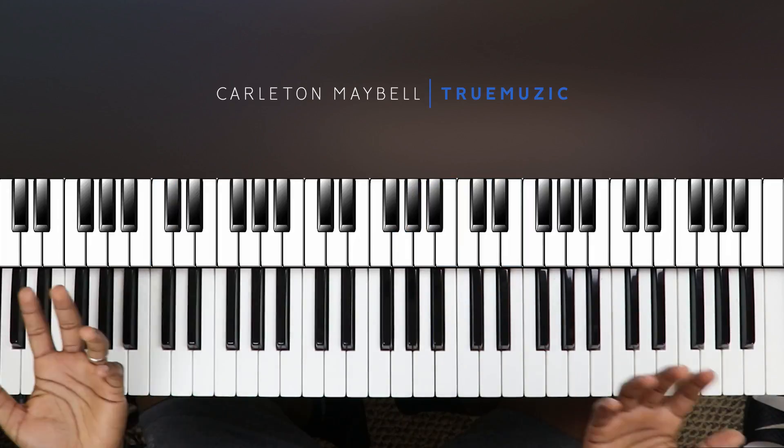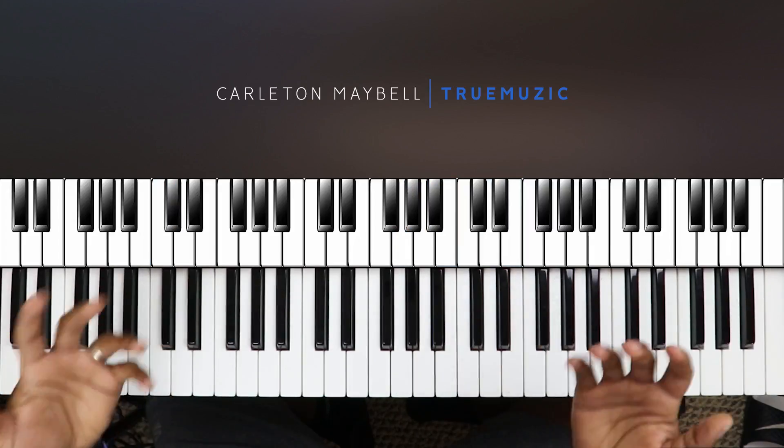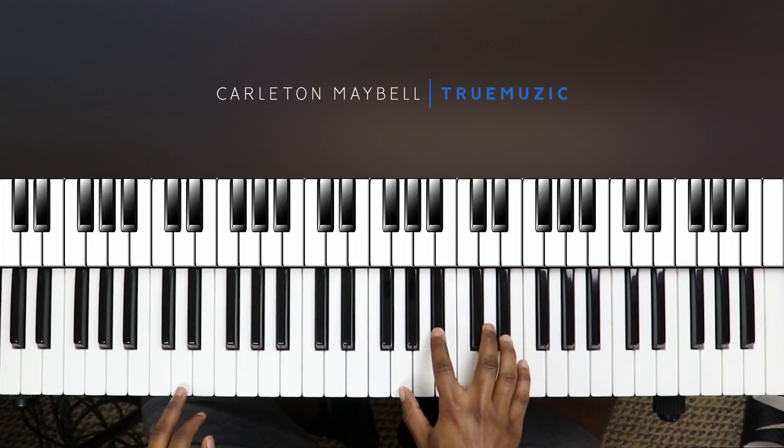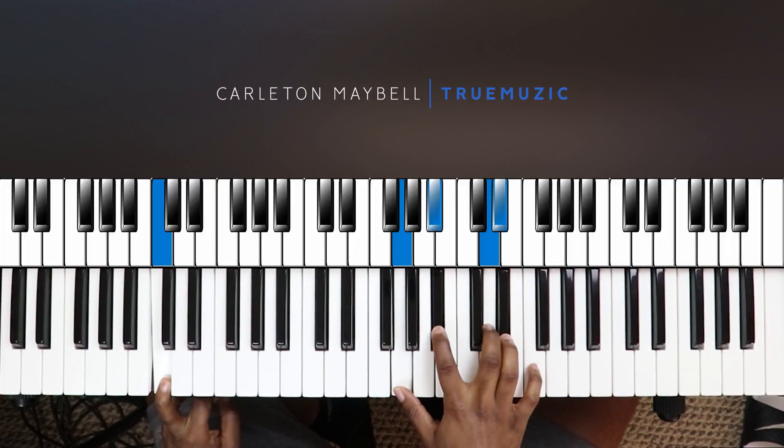And that's the song — that's pretty much how it sounds. So let's get into the tutorial. Like I said, this song is in the key of G minor, and your first chord is right here. The first chord is a C minor 9.